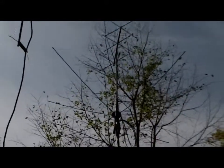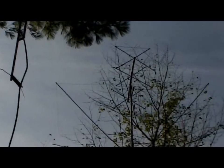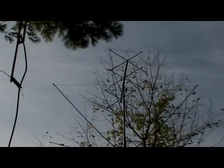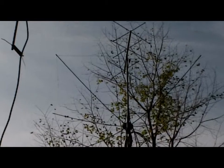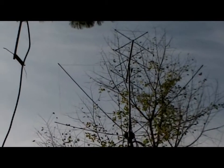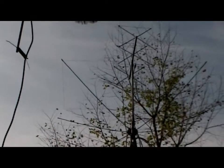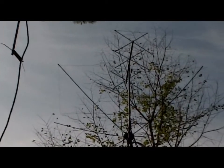Over here we've got the four element moxon, hybrid moxon, along with the VHF quad — three element quad for tropo work. I've yet to make a contact on any of those, but they are done. They are flying high, approximately 35 feet, and I'm looking forward to making some contacts with those.